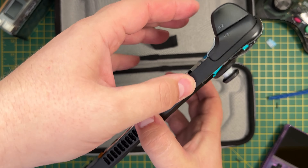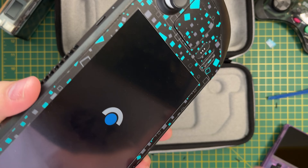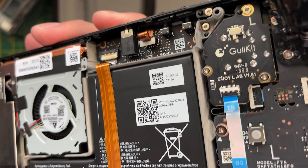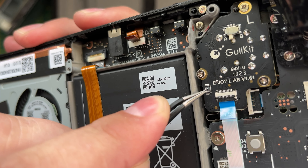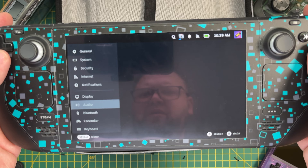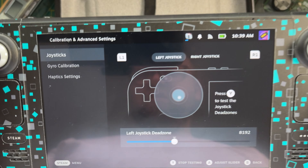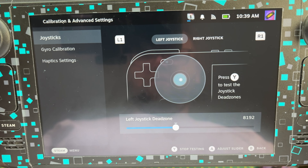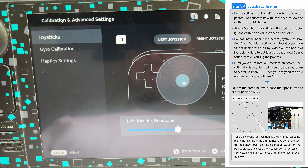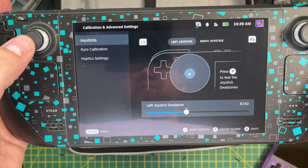With the back cover still removed, we need to boot up the Steam Deck. It may seem scary but don't worry, you'll be fine. Once booted, click the tiny button on the rear of each joystick to get them calibrated — and before pressing the button, ensure that you do not touch the sticks during the process. We can then go into the joystick calibration settings under Settings > Controllers > Calibration. Starting with the left joystick, I can see straight away that it is not centered. According to the instructions, if this happens you need to move the joystick to the symmetrical position of the central point and then press the button simultaneously on the rear — if done correctly, the stick should return to the center point.